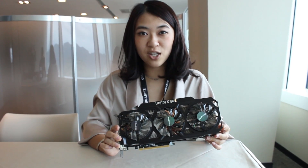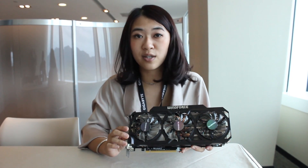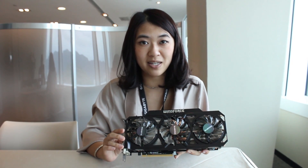We just launched the 2GB version last Thursday and the street price is $399 USD. We are going to have four versions of the 770 with different designs and different memory sizes.